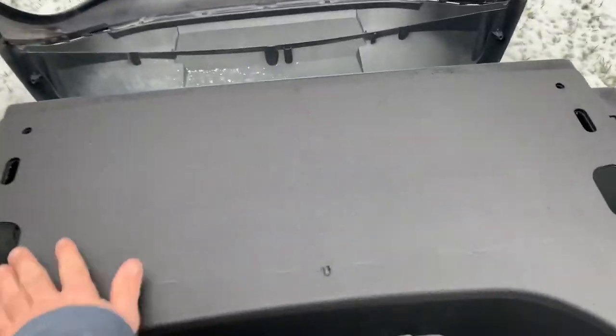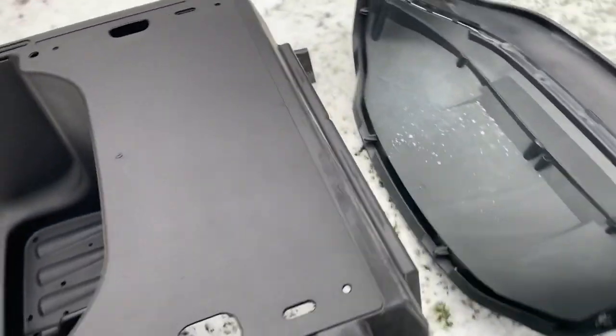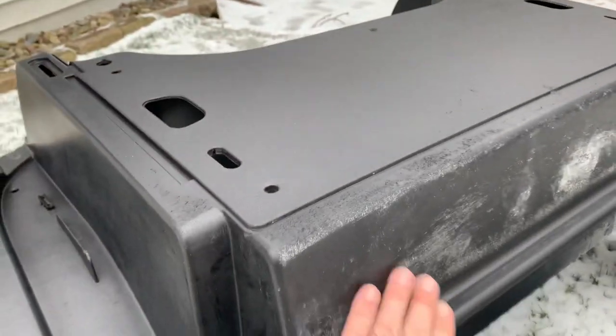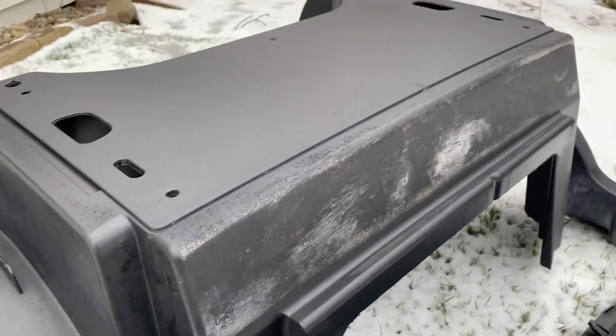I do go all the way up because all of this is exposed, but this part will be covered by the body. So anyway, that's what that looks like.